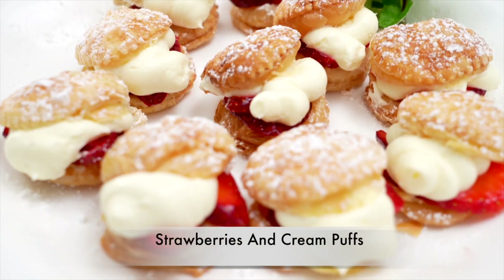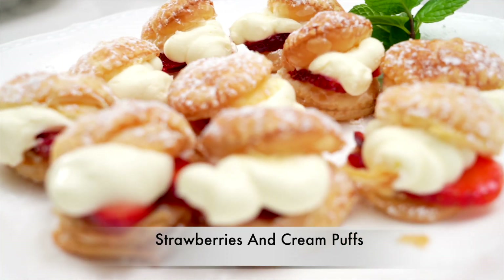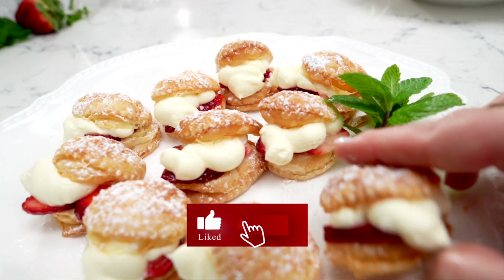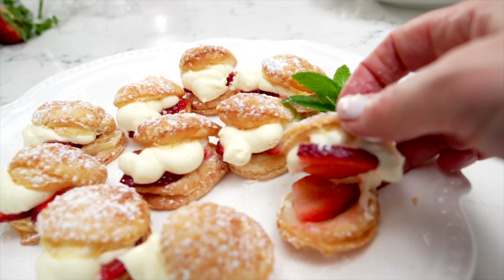Hi friends, today I have another delicious recipe to share with you. It's a mouthwatering strawberries and cream puffs that I make with puff pastry. Just before we get started, a reminder to subscribe and leave me a comment below. I really appreciate your support, but for now let's get started.